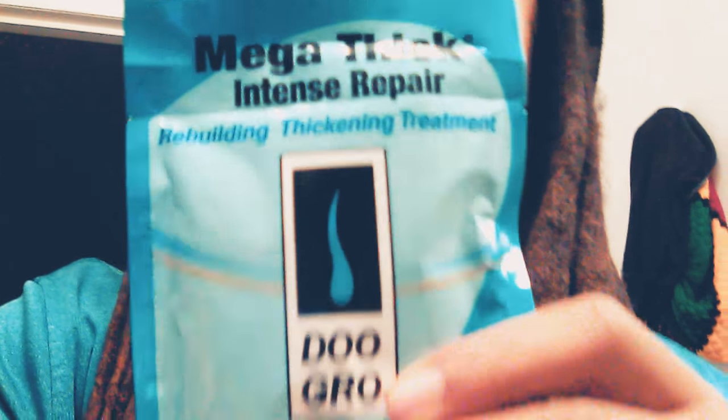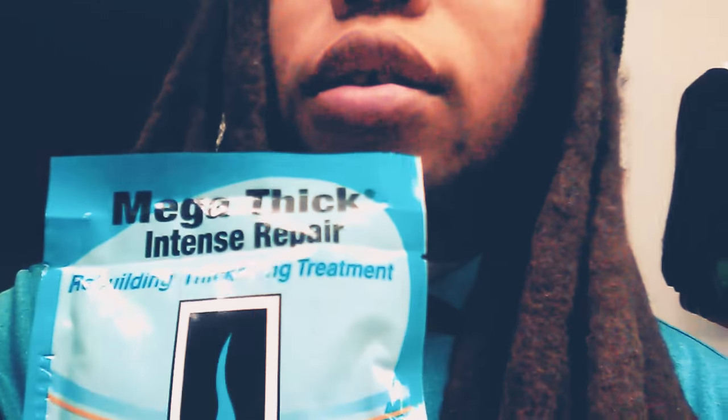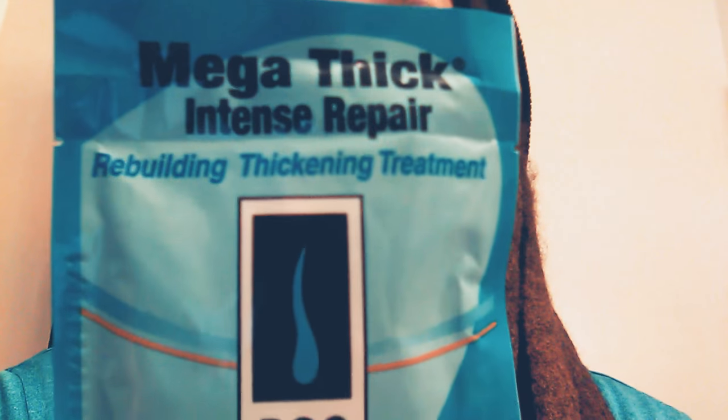What's going on, lock family? I'm coming to show you guys a new product I'm using on my locks to make my locks thicker, and I want to recommend this to you guys. This is especially good to use after you trim your locks, to help grow them thicker — Do Grow, make it thick, intense repair.